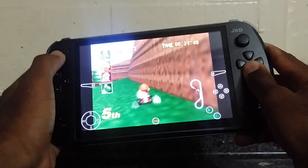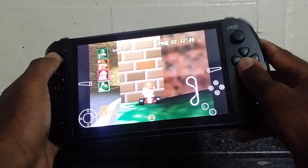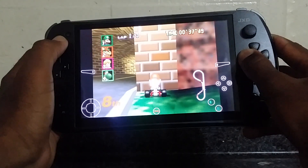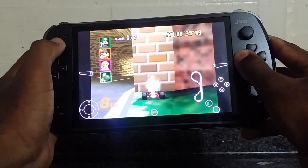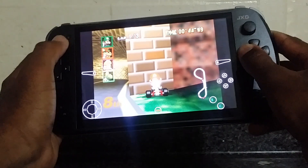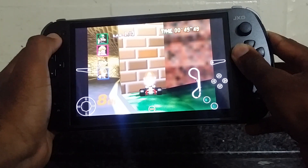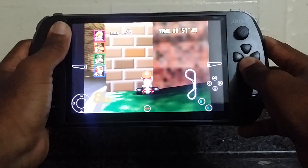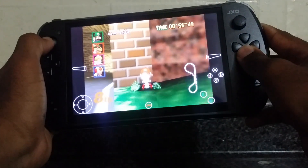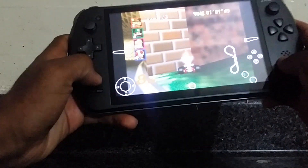Sorry, I'm looking through the camera, that's why I'm not playing as well as I should. But yeah, you guys get the idea.